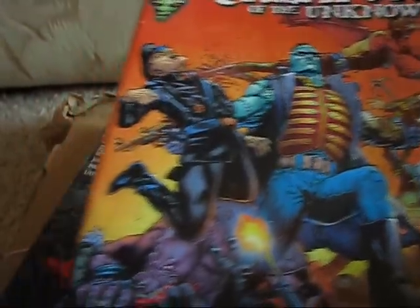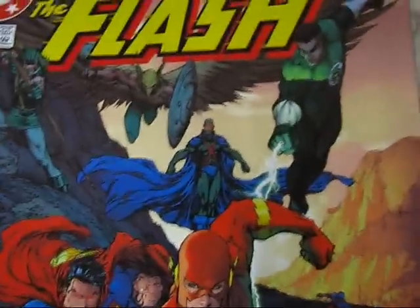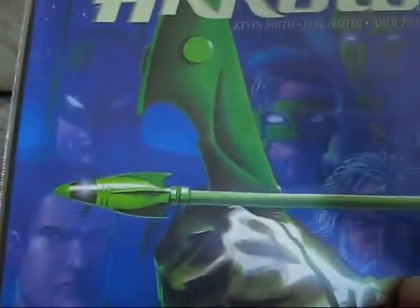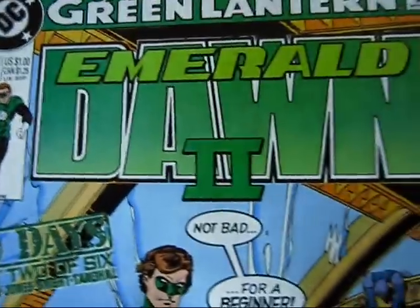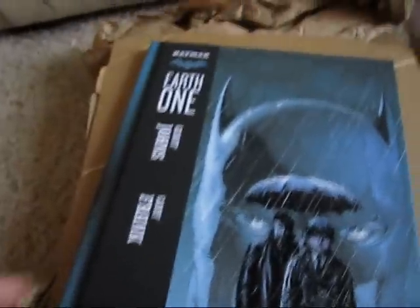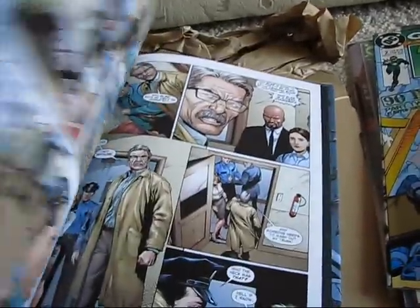This is the Toys R Us Halo one - oh cool. The Flash with the Michael Turner cover, number 209 - pretty cool, not even missing that one. And Avengers Forever number 10 - wait, am I missing that? Green Arrow number four. Emerald Dawn 2 number 2 - cool because I have Emerald Dawn number 1 but never got the rest of the series. And holy cow, a hardback too - Batman Earth 1 by Geoff Johns and Gary Frank. This is really, really nice.